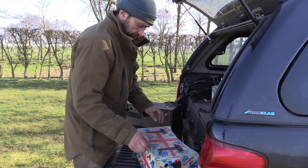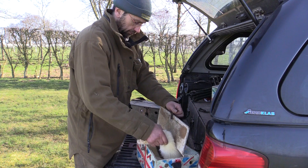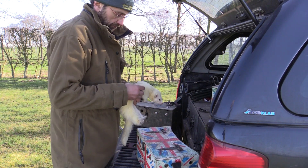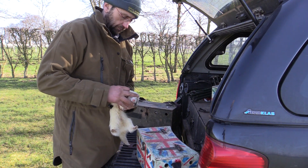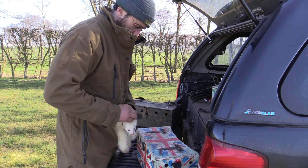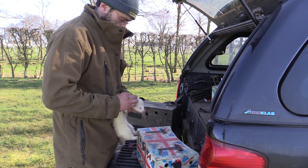The next job is to collar the ferrets up. Here I am using my NK3M ferret finder collars because I never work any ferret without one of these fitted. Once fitted, I lay some long nets around the warren we are about to ferret.